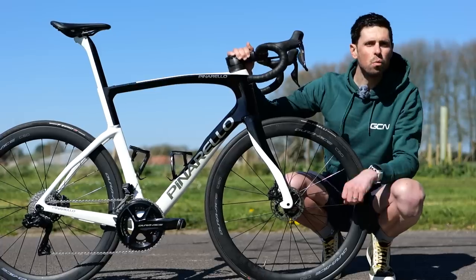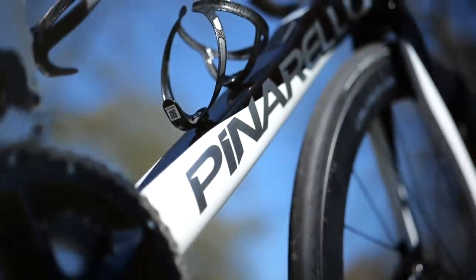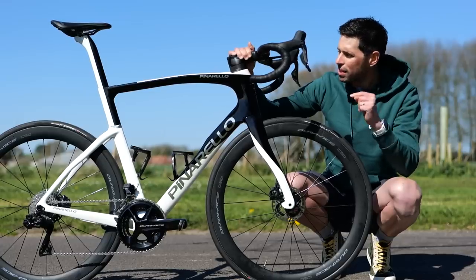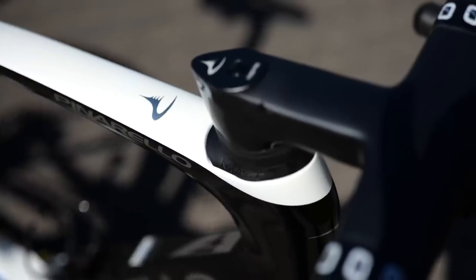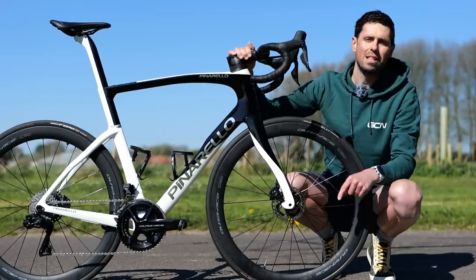The color is razor white, which I think looks absolutely beautiful, but it's an unusual choice for me personally. Here in the UK, you are almost certainly never going to see another one in this color, and that is because this bike is not going to be sold in the UK.